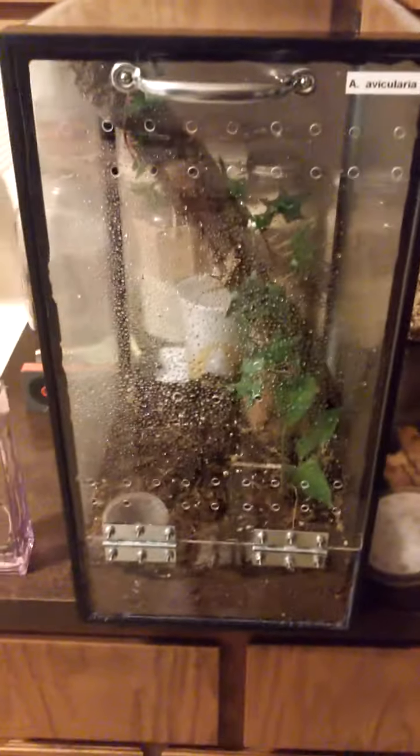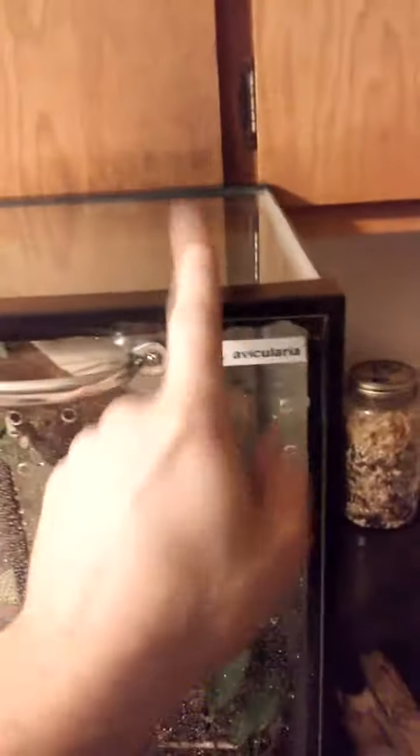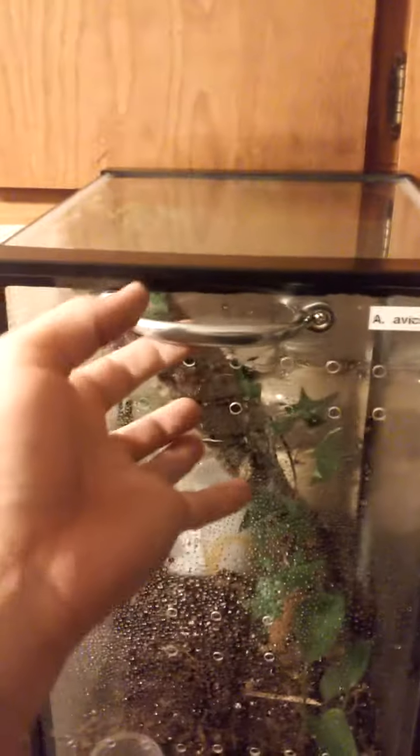I'm gonna be putting my Avic avic in here, which I can probably put in here now actually. Make sure it's snug around the edges when you make your cuts, that way it does fit snug. If not, you can always go to the local reptile shop and get some clamps. Plenty of ventilation, easy access.